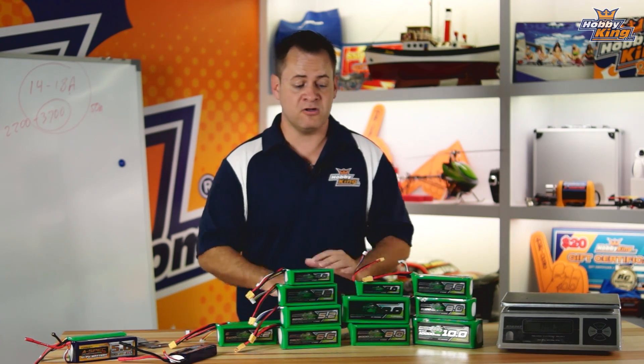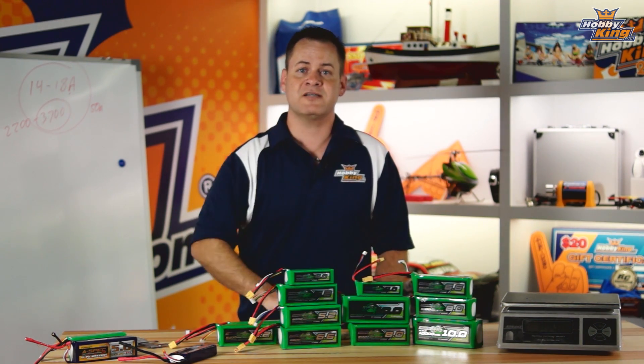As always, subscribe to our YouTube channel, check out these awesome batteries, and we'll see you next time.